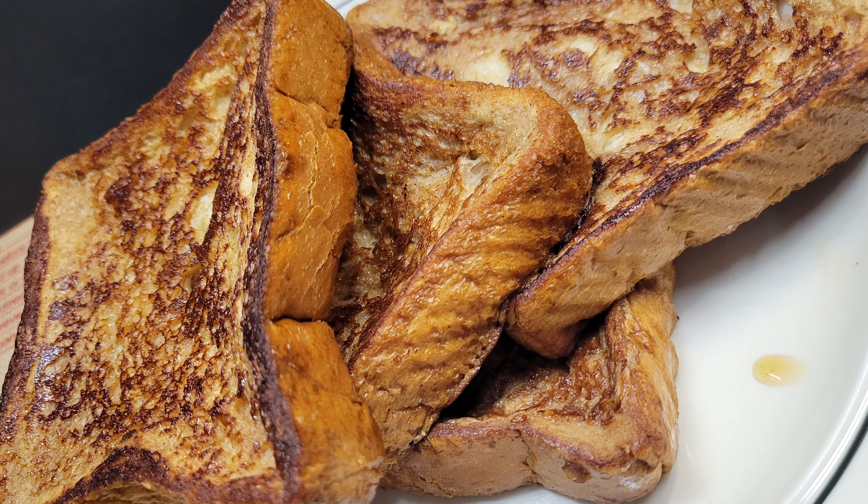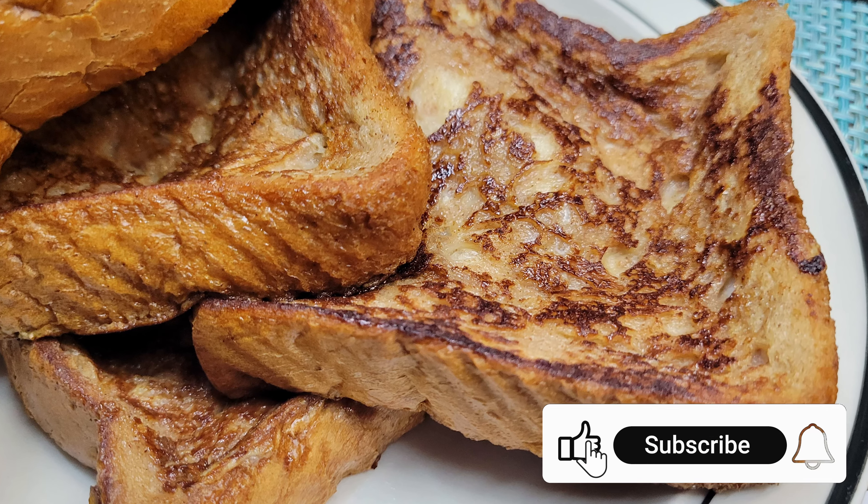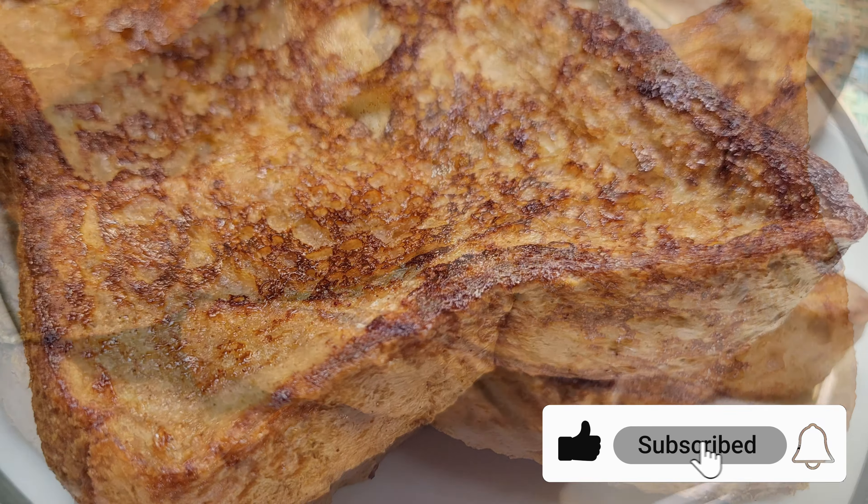There are a few things that can trip you up though, and we'll talk about those while we're cooking our toasts. Is it toast or toasts as a plural? I don't know, but toast sounds kind of weird.